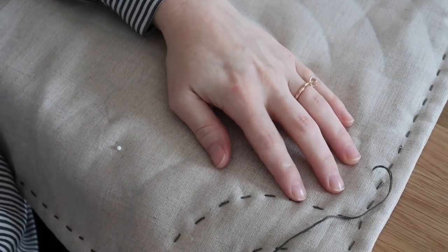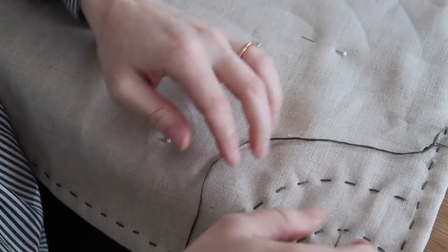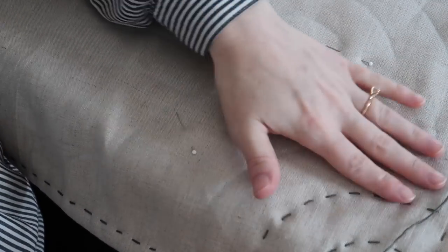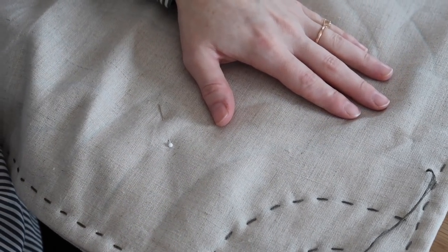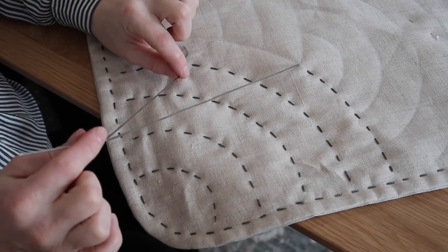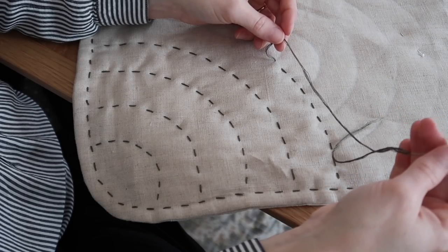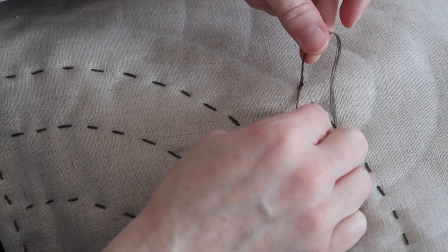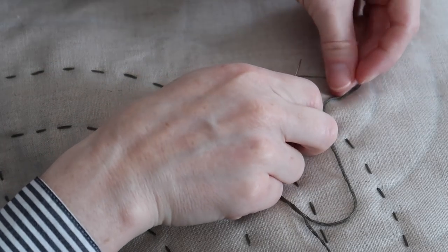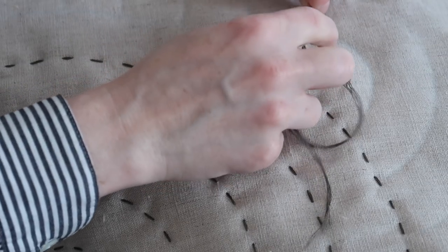Keep good tension in your embroidery floss — you don't want it to pucker, but you also don't want it too loose. Find a nice tension that keeps the fabric flat and gives you the look you're going for. When you're running out of thread, make sure you leave yourself enough thread to tie off. Take your needle and wrap the thread around it about two or three times, leave enough length for one more stitch, pinch that little knot wrap and pull your needle through.